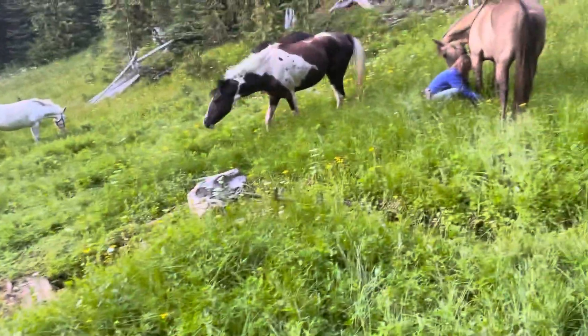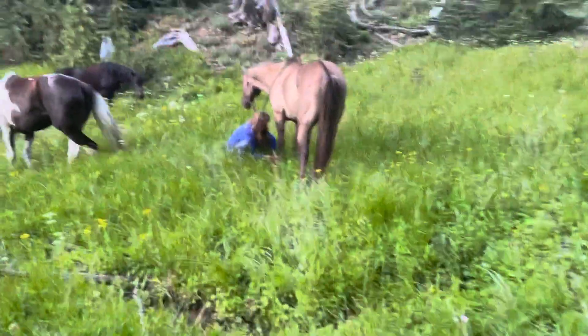We got a horse that wants to keep on walking back to the horse trailer. We're gonna put hobbles on for the first time, see how it does. Strap it and get it as tight as you can.